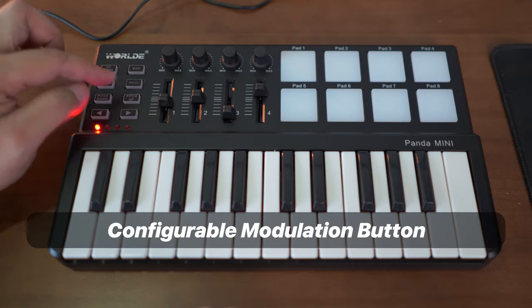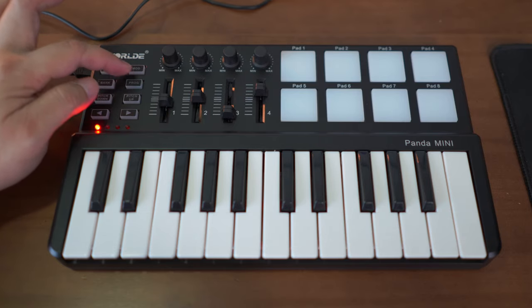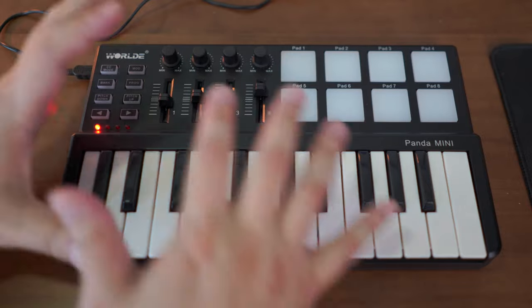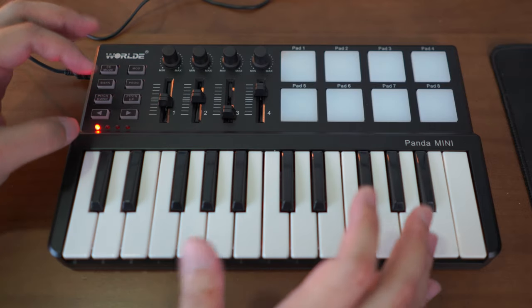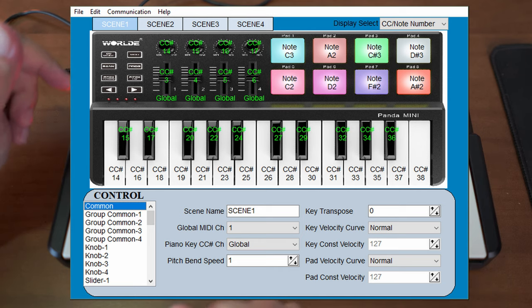Although there isn't a modulation wheel or modulation strip, there is a button here which triggers modulation. You can configure pretty much most parameters of every single knob, pad, and key with a configuration software that you can download and install on your computer.